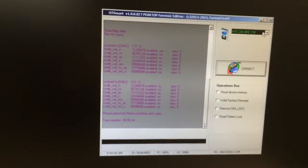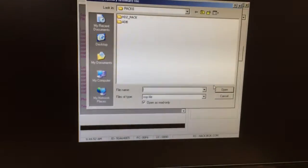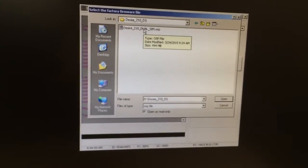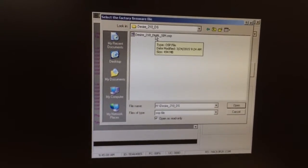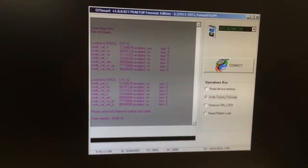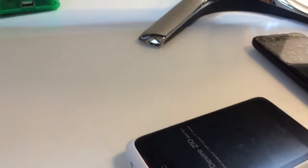We are going to use OT Smart again. This time I'm going to click on 'Write Factory Firmware' and select the firmware file. Starting from this version, we can also write memory dumps from other phones to clone them, or create a backup for our own phone to restore later if something goes wrong. The file has been loaded and I'm going to press Connect. The phone has to be powered off, so I'm going to insert the USB cable.